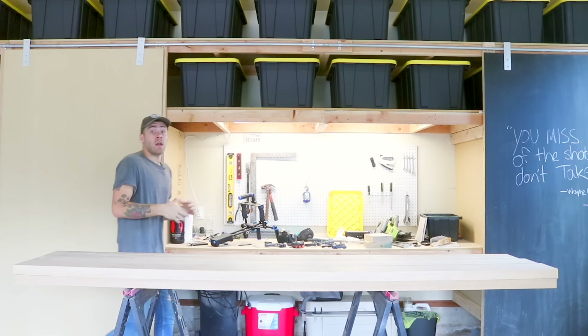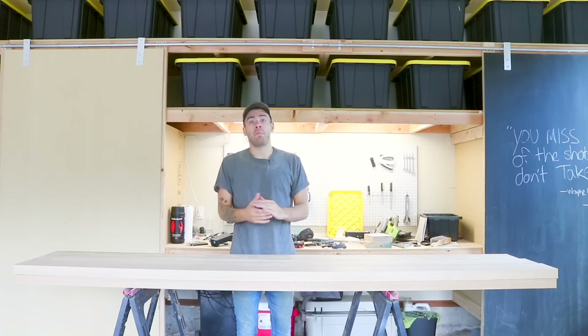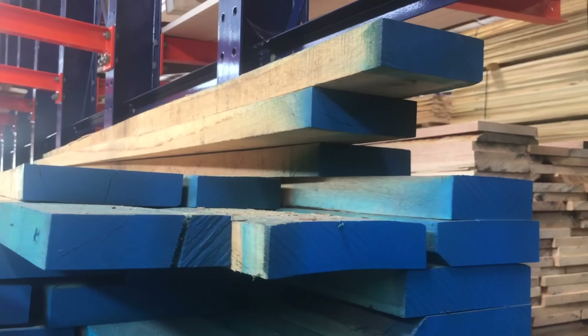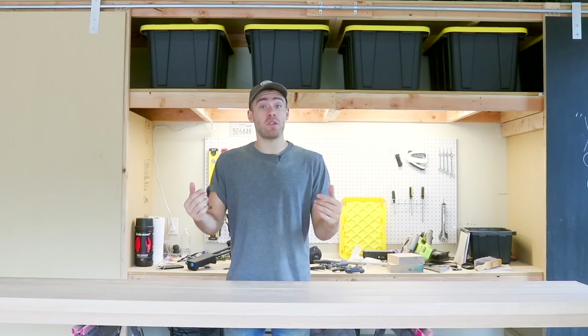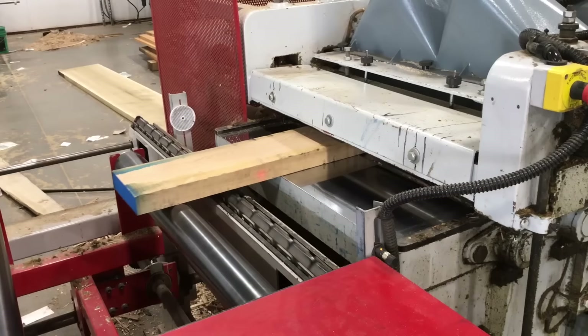A lot of the materials for my projects come from Home Depot, because there's one in just about every city in the U.S. But this week, I got a commission to build a dining table for a client. So I went to my local lumber supplier, Phoenix Hardwood in Oklahoma City, and I picked up some 8-quarter white oak. Whenever I got my boards, they had already ran them through their commercial planer or surfacer and got them to their final thickness.